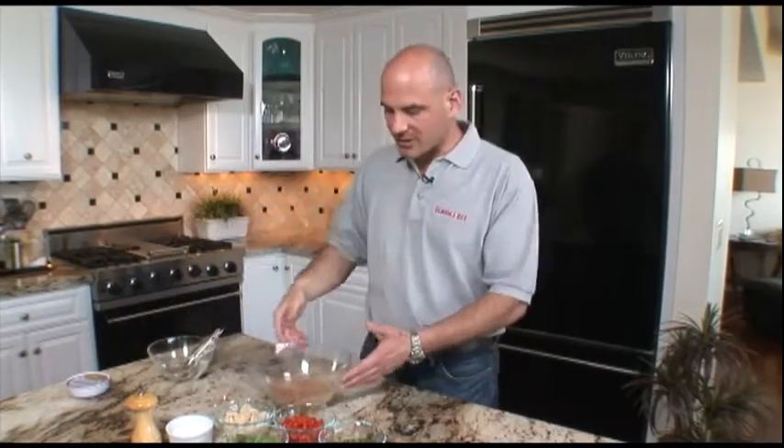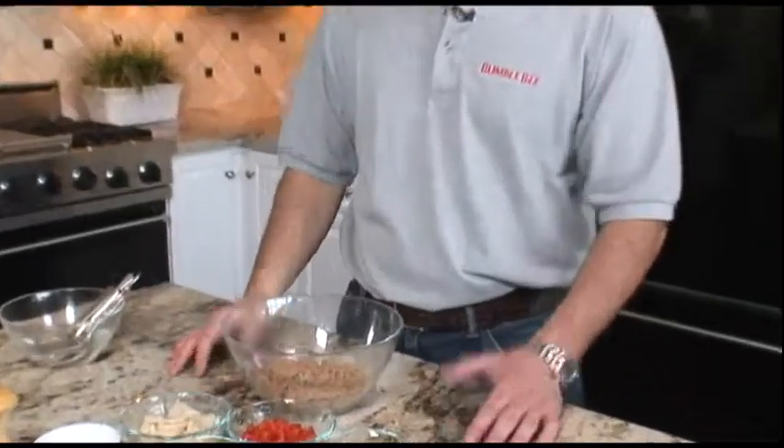In all of our recipes we've given you the option to use other Bumblebee products. For this recipe however we suggest you use the Spicy Thai Chili Sensation. The first thing we need to do is prepare our noodles. We're going to start with pre-cooked whole wheat noodles, regular pasta.